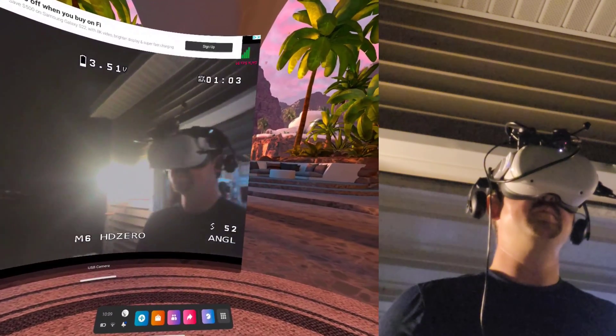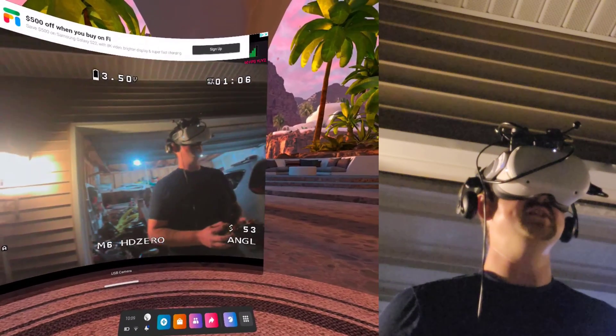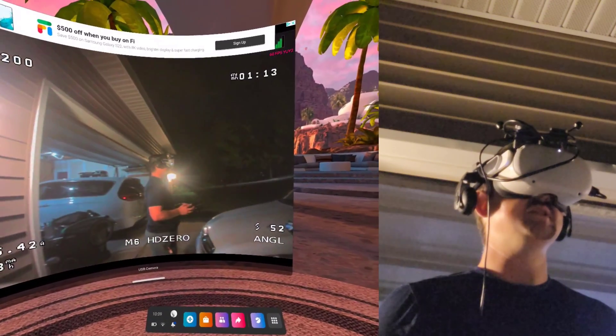So here's the setup: Shortput, or HT0, on top of the Quest — pretty crazy — with a little USB capture card.